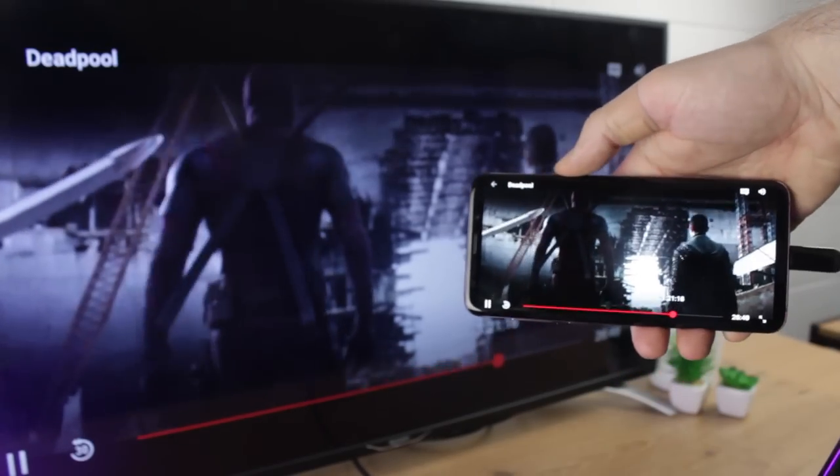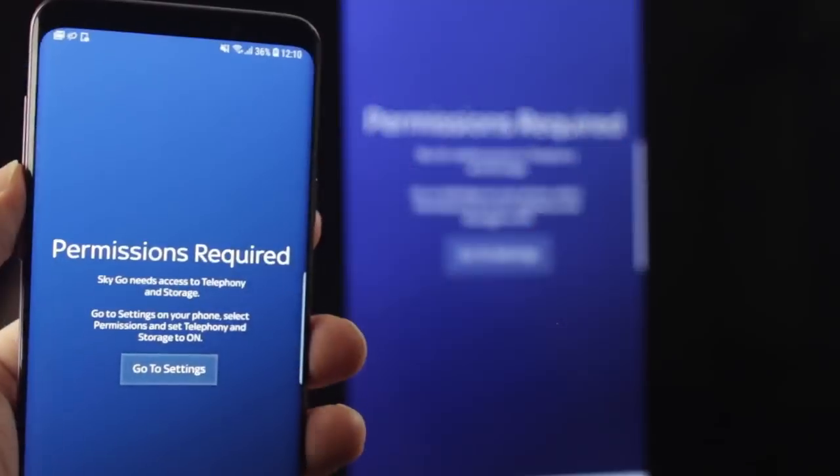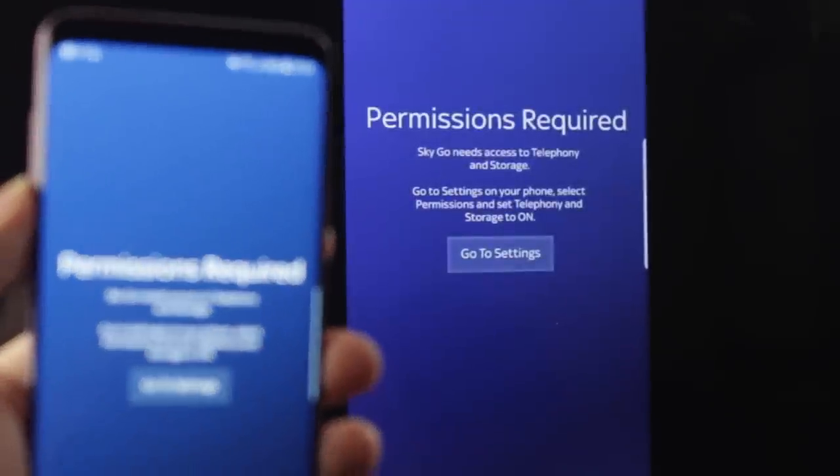While most streaming services will work unhindered, some will block this process. For example, apps like Sky Go and other sports streaming services can have some restrictions.